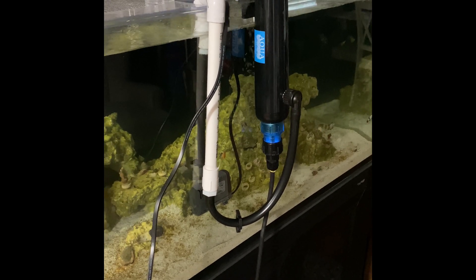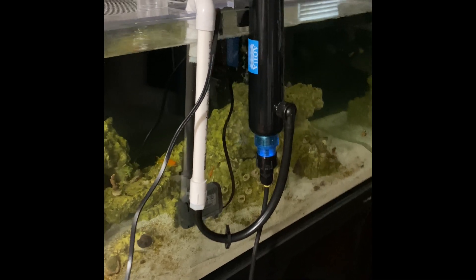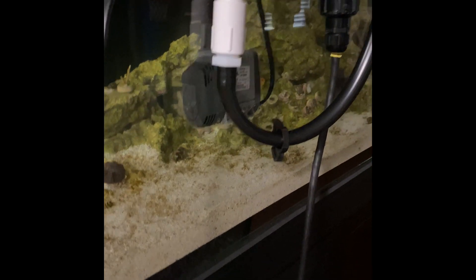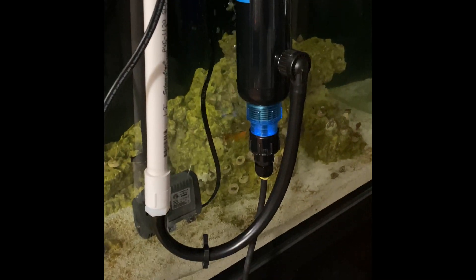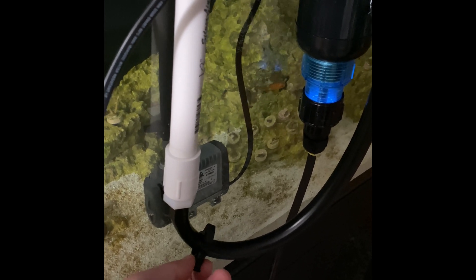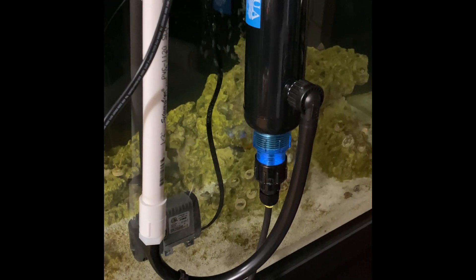From what I've read, when you're trying to treat dinos you want the pump running directly in the display tank and not in the sump. You want the pump as close to the bottom as you can get it. I just used some PVC pipe and hose. The hose clamps from BRS — they say they're for half-inch hose — but I could barely get it to tighten with like one notch and it kept popping loose. Thankfully it doesn't appear to be leaking, so I guess it'll be all right.